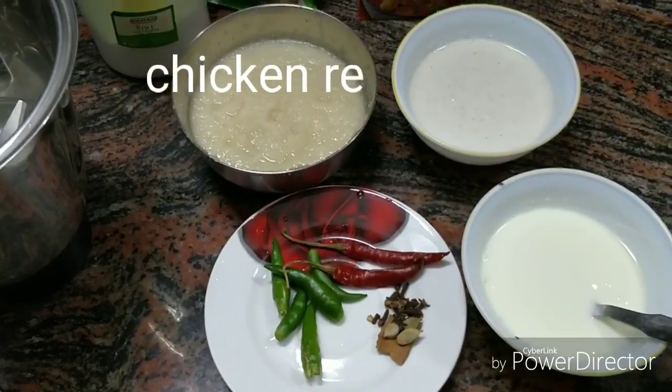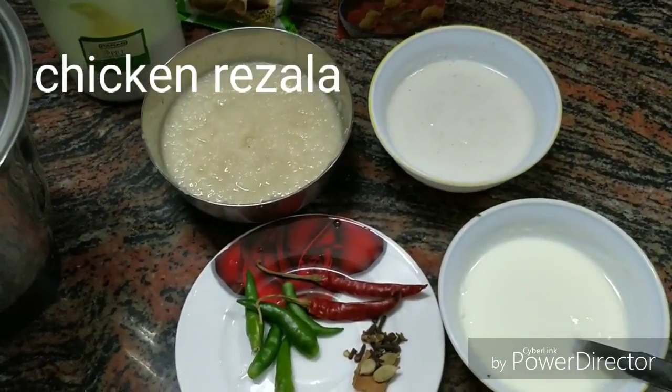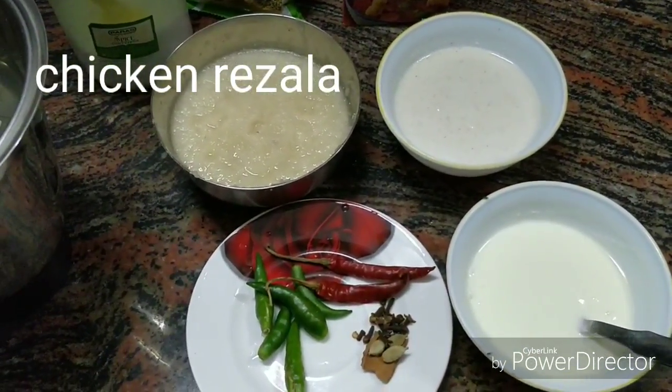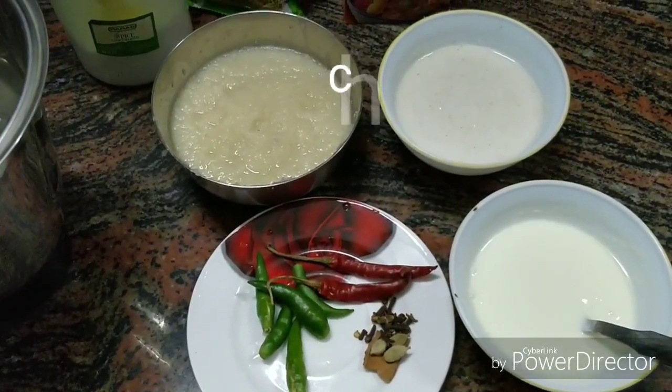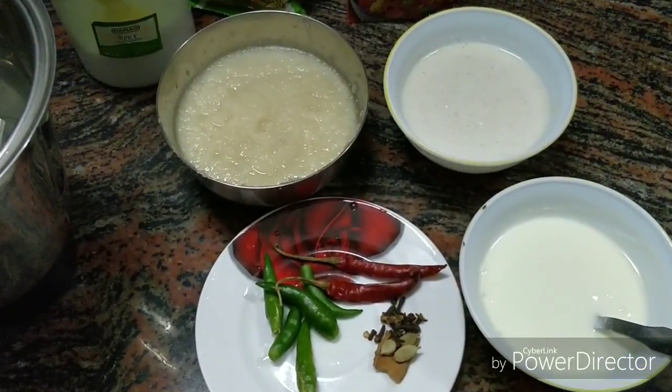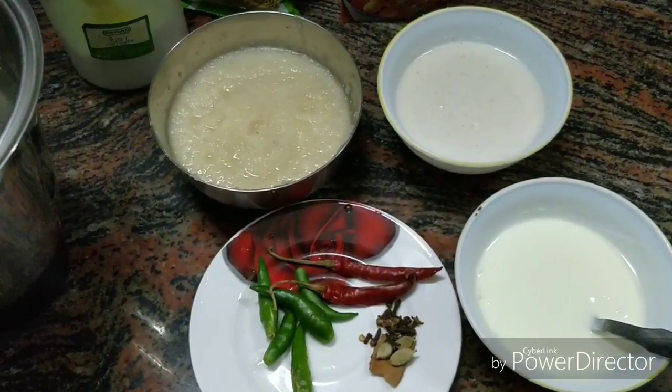It's a very easy recipe, but it's a very popular and tasty recipe. Today I am going to share the Kolkata famous Chicken Rizala recipe, which is inspired from Mughlai. So let's see how we make chicken rizala.